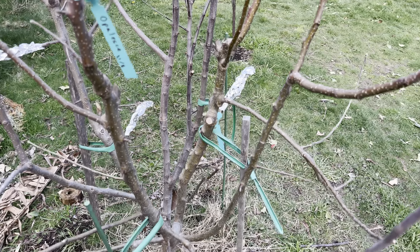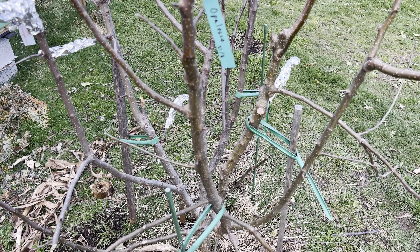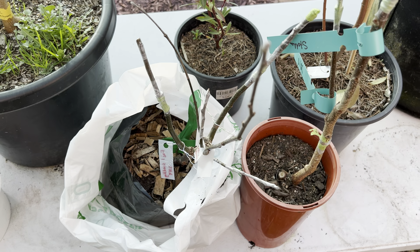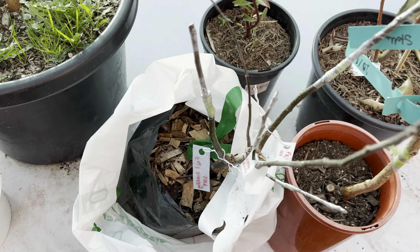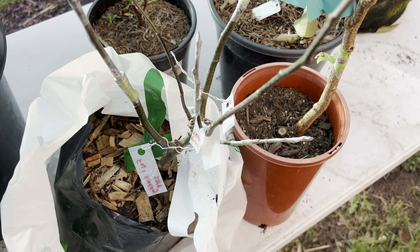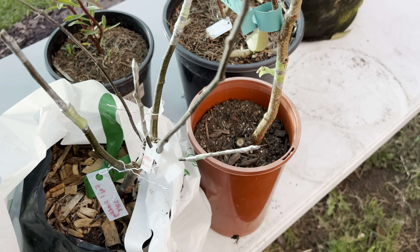The grafts vary between whip and tongue, and cleft. I'll get onto the pear — I've got some other apples and things like that. Here's a full-size apple rootstock; I've grafted Fuji, Fuji seedling, Winter Banana, and Peasgood Nonsuch, with space for at least one more on there.